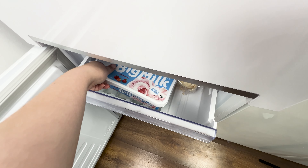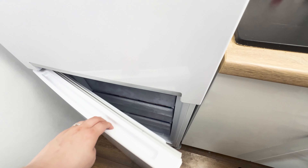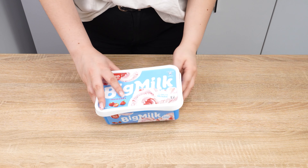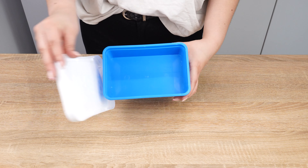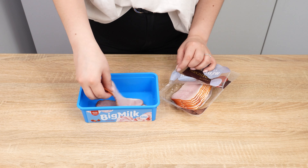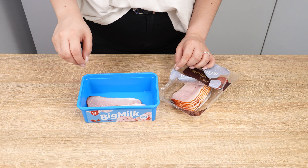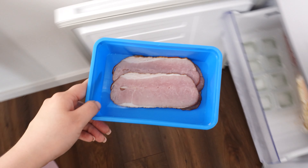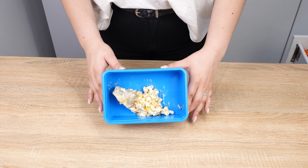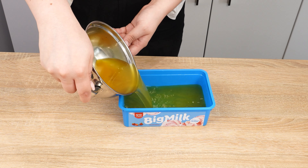Don't store food in ice cream containers — you'll be shocked at what happens to them. You've probably thought you had ice cream in the fridge, only to find dill inside. Many people don't throw away ice cream tubs; instead, they use them in their kitchens. This is a huge mistake. Ice cream container manufacturers didn't anticipate such uses. Putting leftovers, meat, salads, or soups in them can be dangerous.